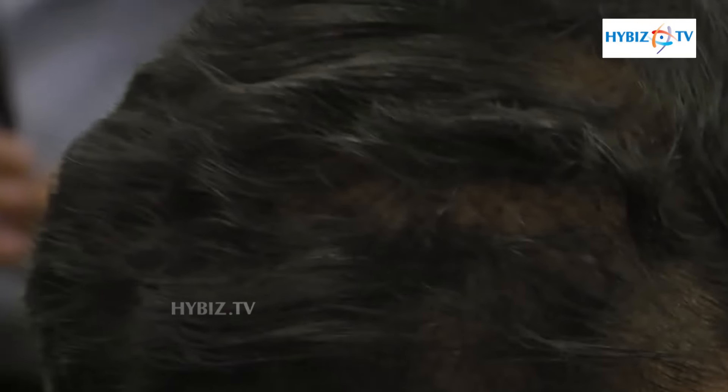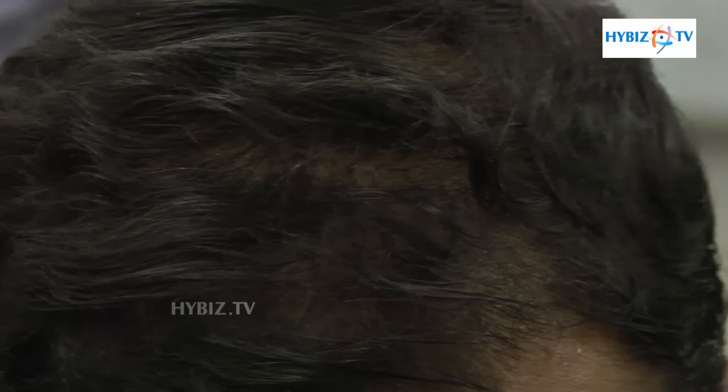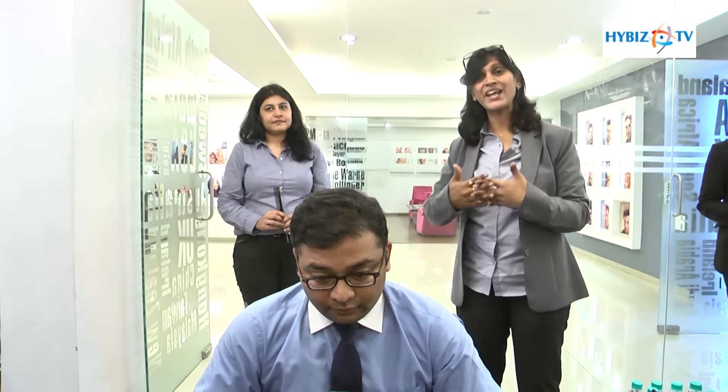We have different colors, and the right one will be suggested to match your hair color. You can see the difference it makes for someone rushing out for interviews, parties, or anything where it's bothering you. You can use this in the meantime, and then come back here for a consultation where we'll give you the permanent look back.